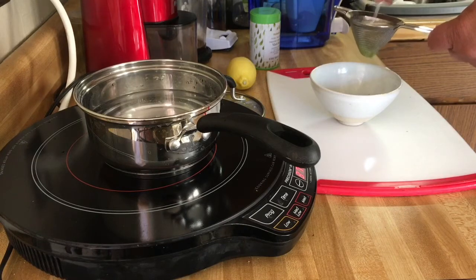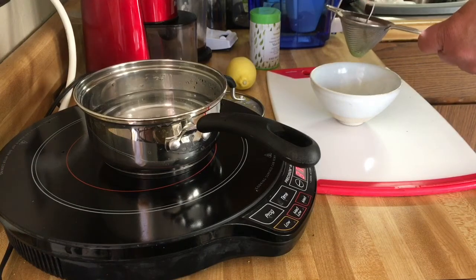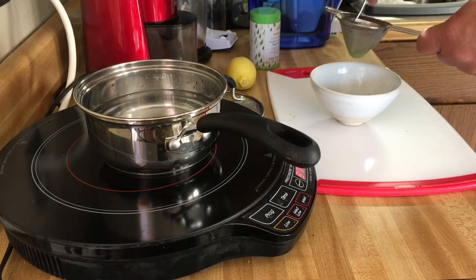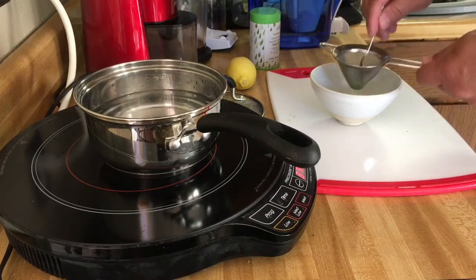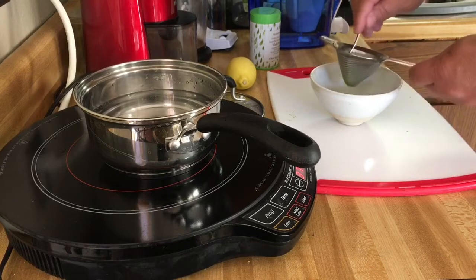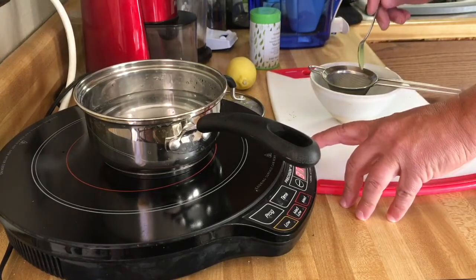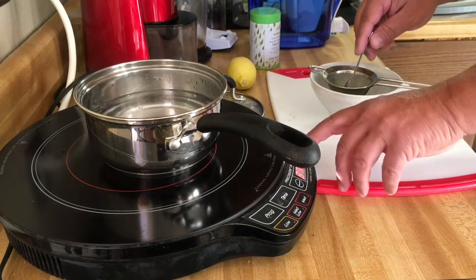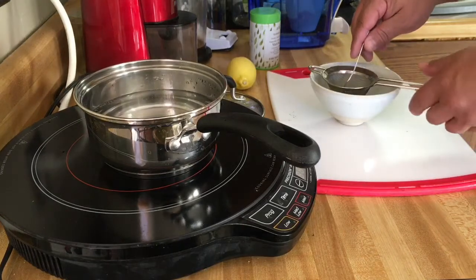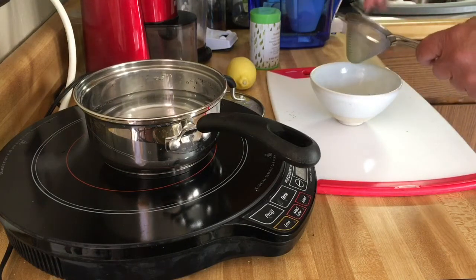I'm also going to watch that water because you don't want it to be too hot. With most teas you just want to get the water to that point where the little bubbles start to form and rise to the surface before boiling. You know, then you've got the tea purists who are like '175 degrees, steep for 1.2 minutes' — you do what works for you. I'm gonna stop it there because it's just starting to get those little bubbles we talked about in the earlier tea video.